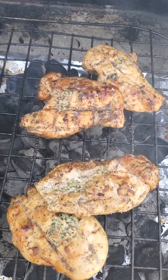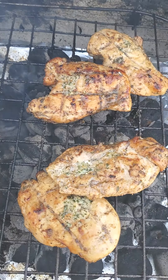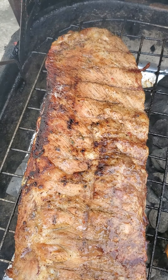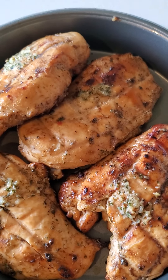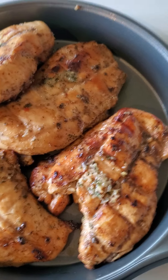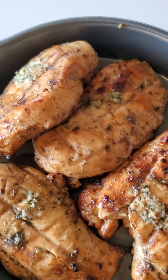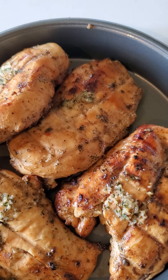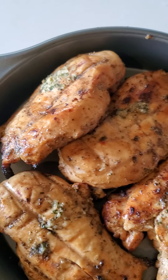My chicken is still going but I'm about to take it off now because it looks done — I don't want to dry it out too much. My ribs I'm going to leave on a little longer, they still have a little ways to go. My chicken is off the grill and it looks delicious. I can't wait to eat some of this later. I'm just going to put some foil over it and put it to the side until the rest of my dinner is done and my husband gets home from work. It looks delicious.